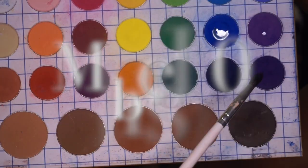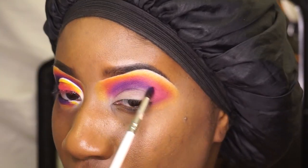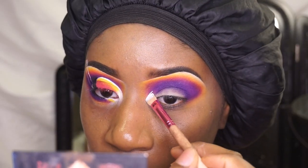I'm just blending the pink and the yellow together and gave it a little bit, ready to add the pearl. I'm getting ready to cut my crease with the P. Louise base boomer zero using my kiss concealer brush.